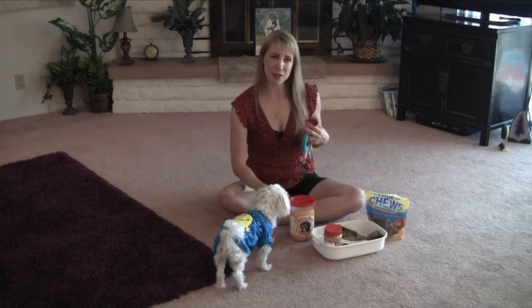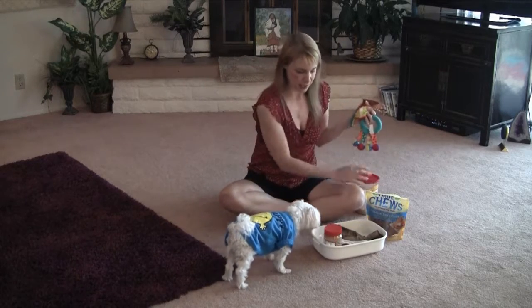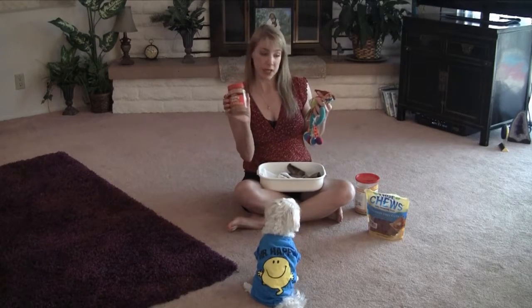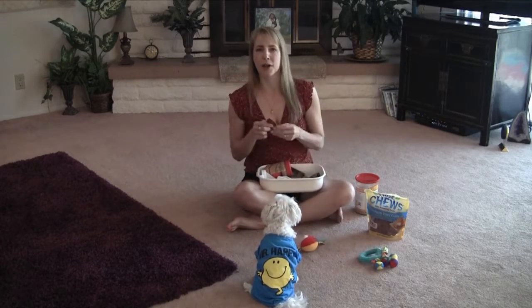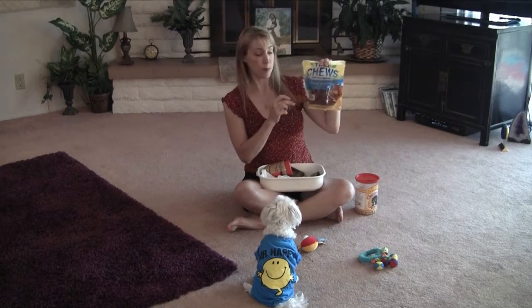So I'm going to show you today some very easy homemade toys you can make for your dog without a lot of expense. Now inside the toys I am putting some little treats. I'm going to use some peanut butter, and I'll just put these down. You can see she won't even look at them. I'm going to use some chicken — dry chicken, made in the USA.